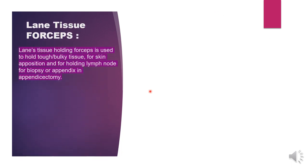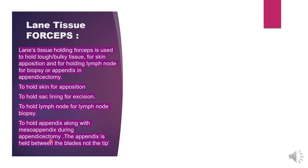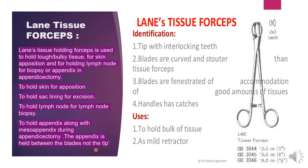Next is Lane tissue forceps. Lane tissue forceps is a tissue holding forcep used to hold tough bulky tissue for skin apposition, for holding lymph nodes for biopsy, and for holding the appendix in appendicectomy. It is also used to hold the skin for apposition and the sac lining for excision. During appendicectomy, the appendix is held between the blades, not the tip. The blades are curved and stouter, with a catch-lock mechanism on the handles.